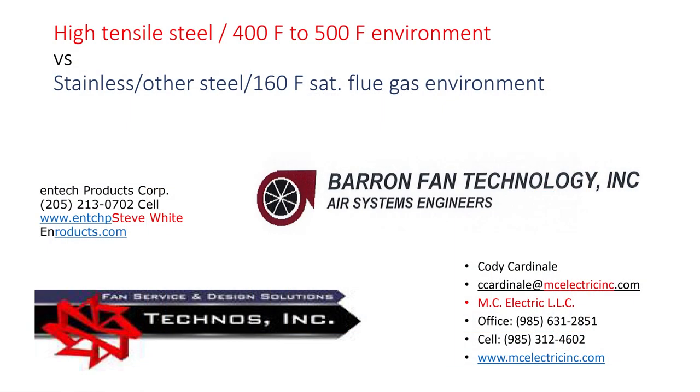These are some fan experts. If you have any questions regarding fan reconditioning or fan repairs, we have some expert vendors in the other room.